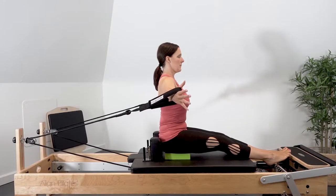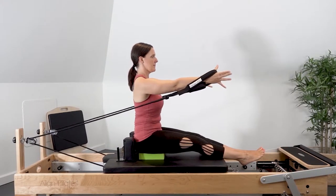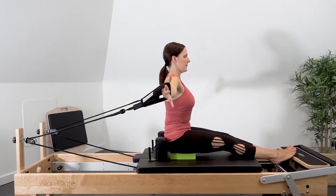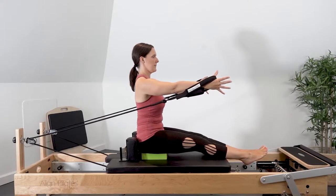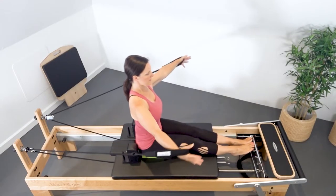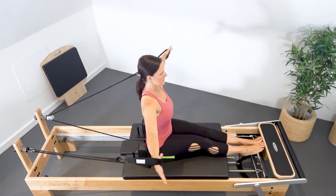Keeping the arms slightly curved, reach the arms forward and around, in towards each other, palms facing each other, and then control the arms back out to the side, opening through the chest. Exhale as you bring the arms around in front, inhale as you open the arms out to the side.